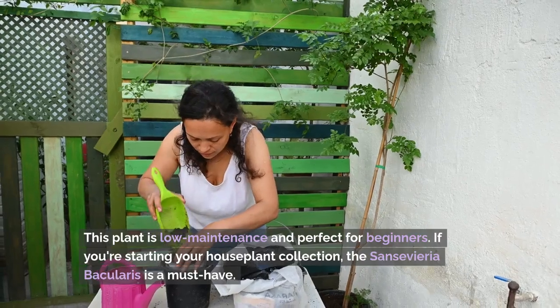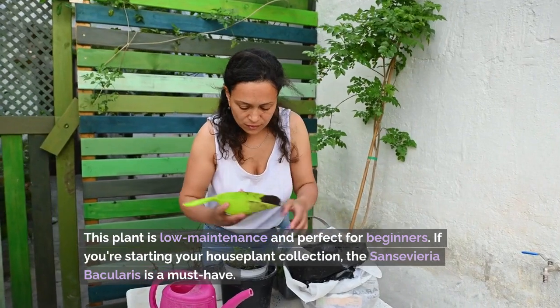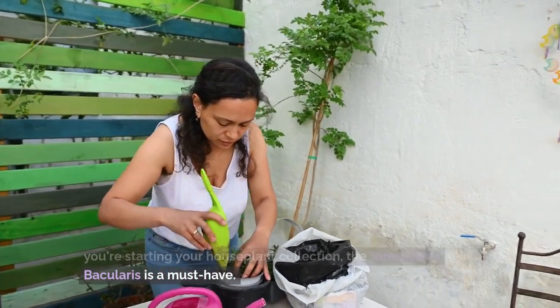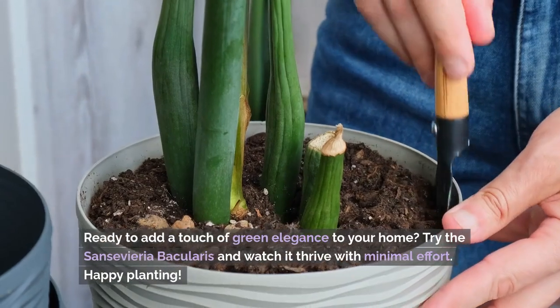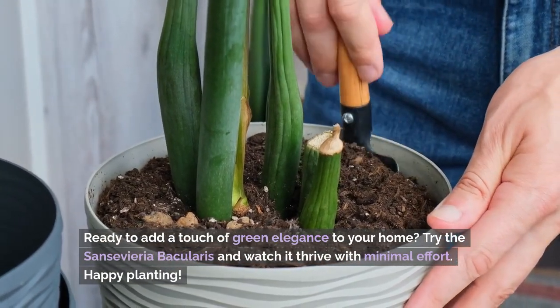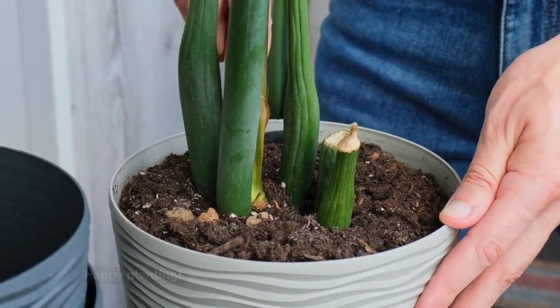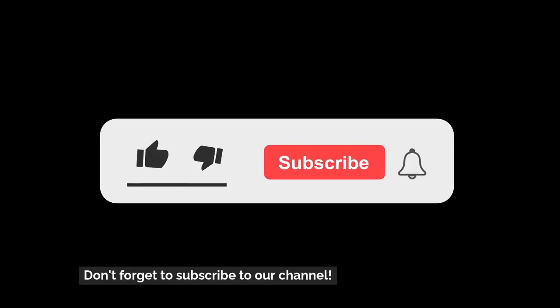This plant is low-maintenance and perfect for beginners. If you're starting your houseplant collection, the Sansevieria bacularis is a must-have. Ready to add a touch of green elegance to your home? Try the Sansevieria bacularis and watch it thrive with minimal effort. Happy planting! Don't forget to subscribe to our channel.